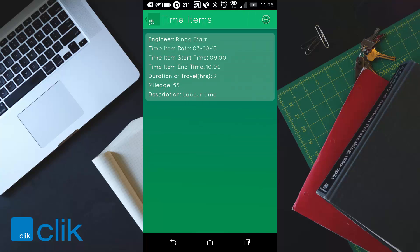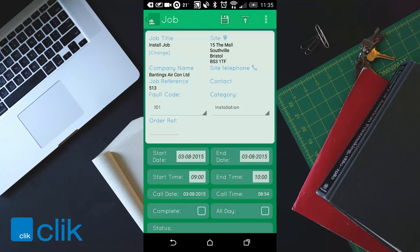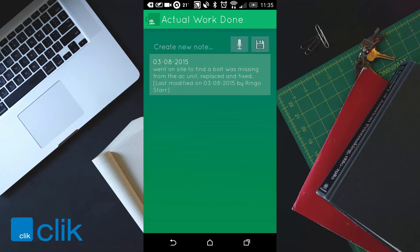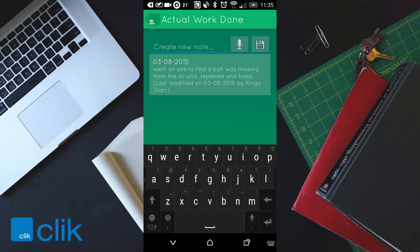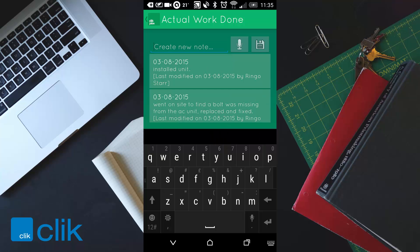That saves your time item — that's one of the most important things to log in ClickJobs. Next you might go to actual work done and enter what you did. I'm going to create a new note and say 'installed unit', then save. You've also got a microphone option so you can dictate to the phone and it will populate the actual work done field.